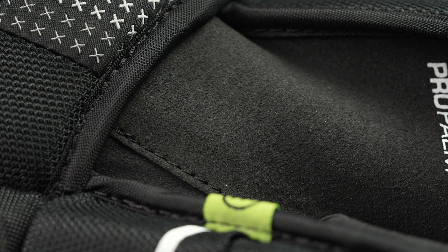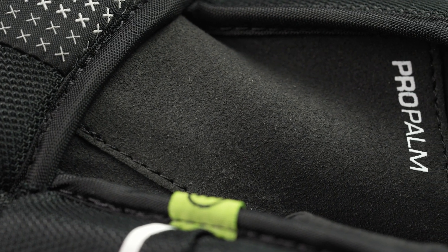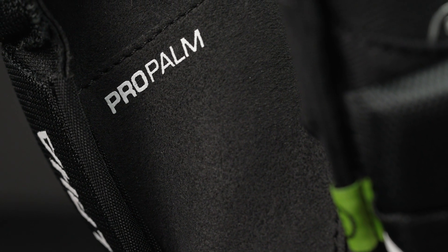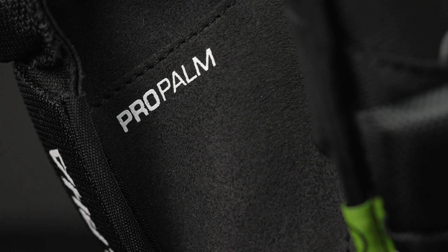Flipping over to the palm, this is a Black Chlorino base with an added overlay down through the center of the palm and the thumb for better durability against wear and tear. That Black Chlorino is a standout feature at this price point, giving you that great stick connection right out of the box.